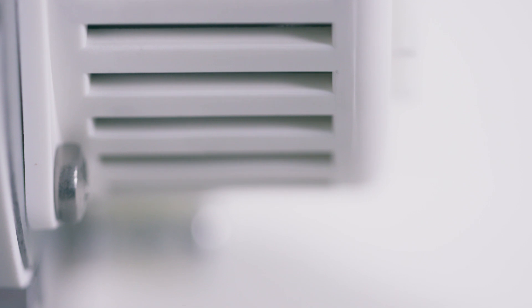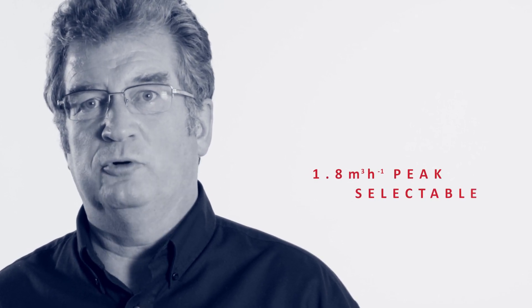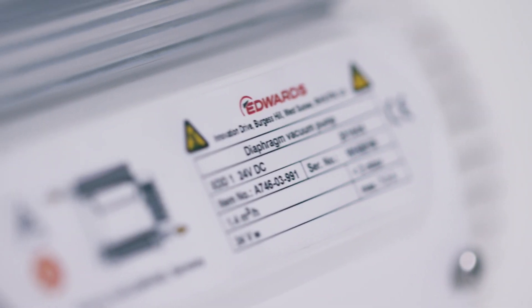We are now pleased to introduce the Mk3 version of the 24 volt DC pump. This latest version is delivered set to the same 1.4 m³ per hour peak pumping speed as the Mk2, but there is the facility for the user to select a higher peak pumping speed of 1.8 m³ per hour, compared to the 1.7 m³ per hour of the Mk2. In both cases we trade a little ultimate vacuum performance for this selectable increase in peak pumping speed.